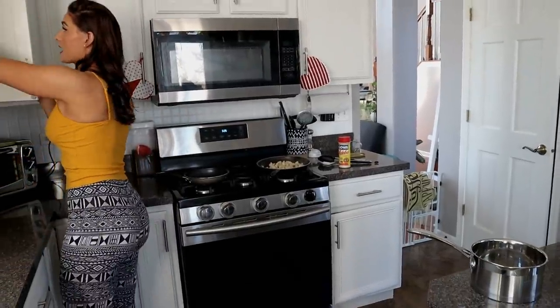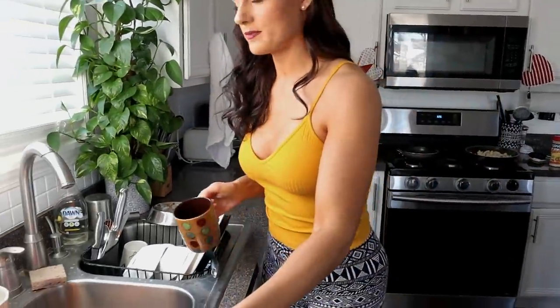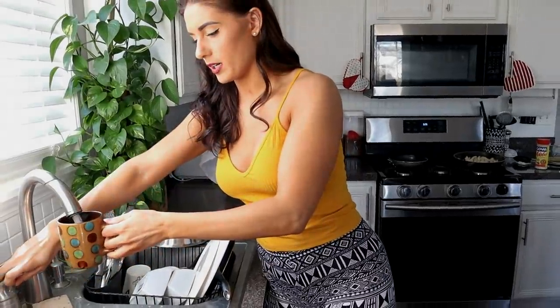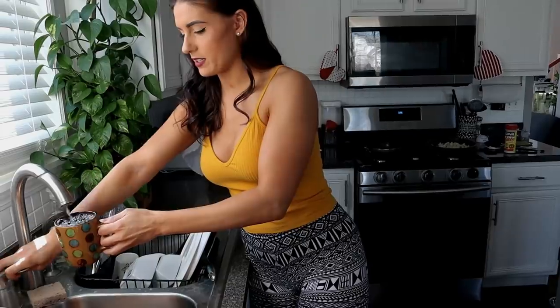I'm gonna do some rice, and I'll show you guys because some people were saying they don't know how to make rice. Well, that's my Mexican measuring — two cups of water, one cup of rice. So you always do two parts water for one part rice.